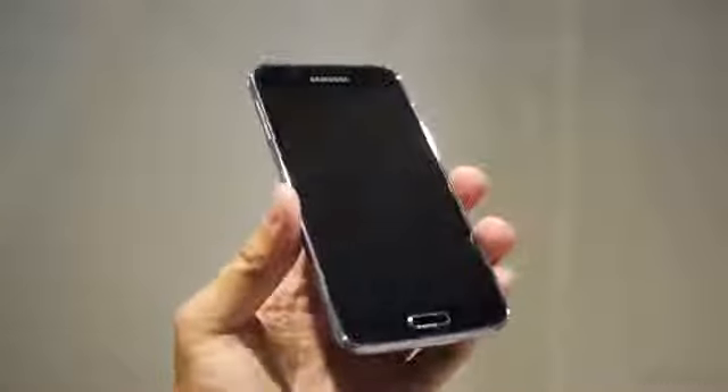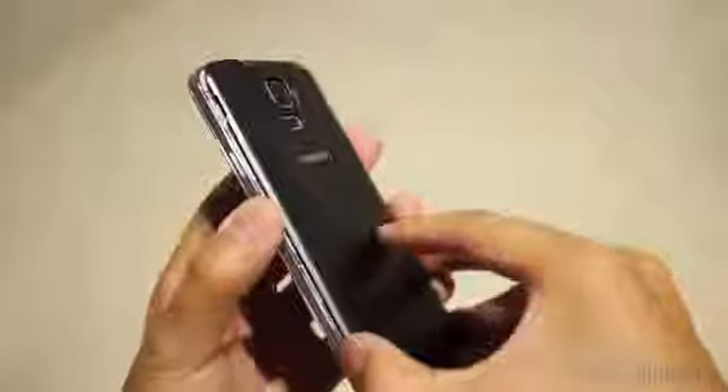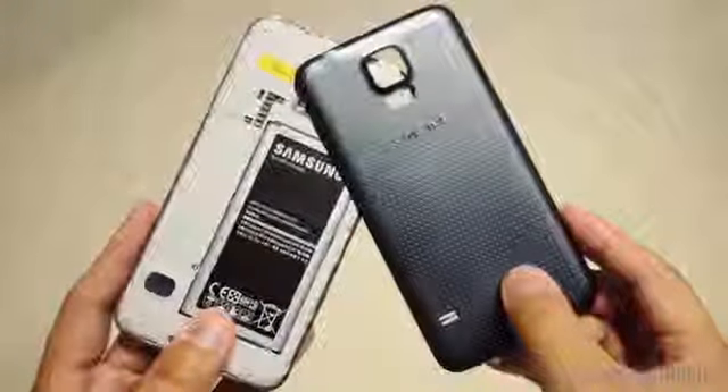When it comes to design, we have the same plastic build that we already know and either love or hate from Samsung's devices, but now the back has soft touch material. It is better than glossy plastic, as many people will posit, but it may or may not be better than the faux leather that we've had on the Galaxy Note 3.